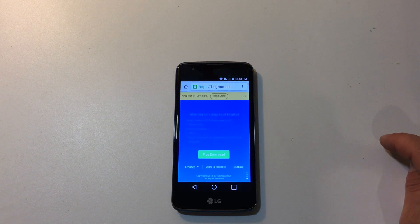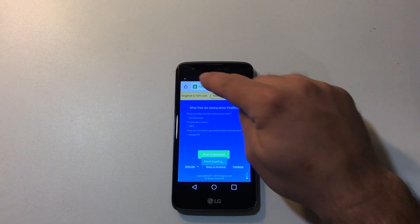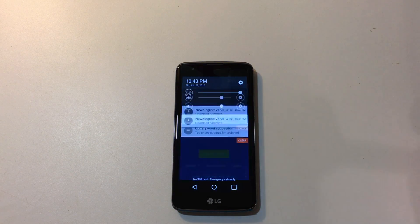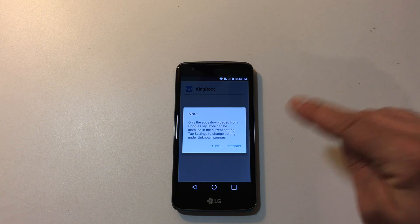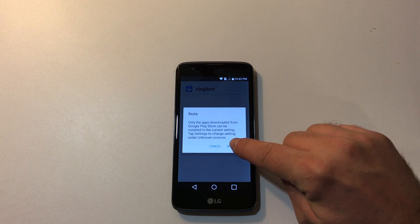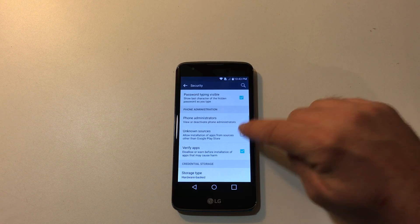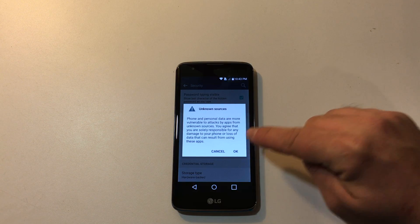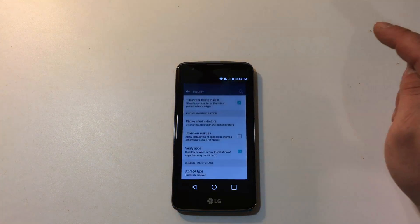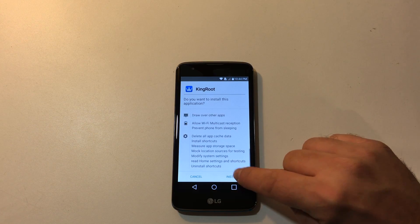Right here at the bottom, free download. Yes, I would like to download. It's going to start downloading and it's finished. It's going to tell me that only apps downloaded from Google Play Store can be installed in the current setting. Click the Settings icon there. Scroll down until we see Unknown Sources. Check that. It's just going to warn you that it could damage your phone, lose data, personal stuff. Click OK. Next. Next. Install.